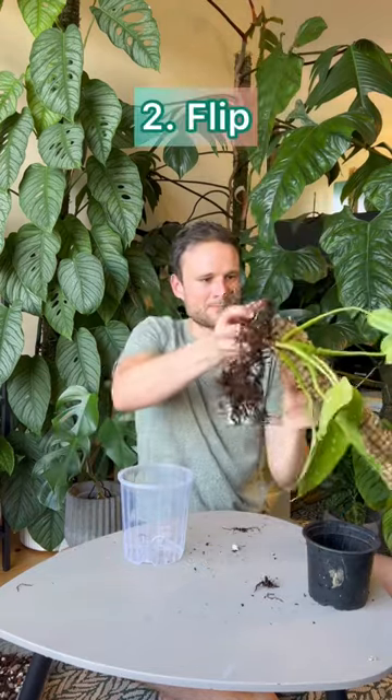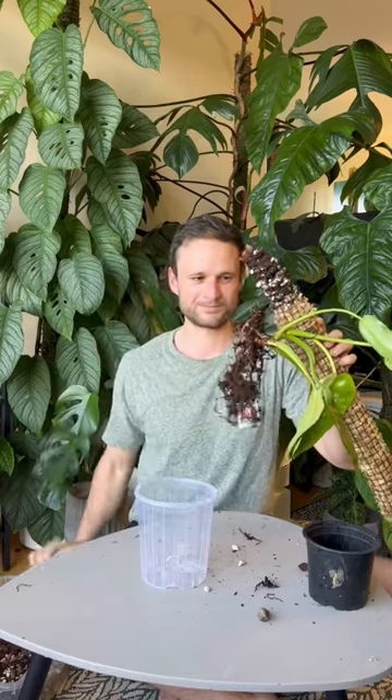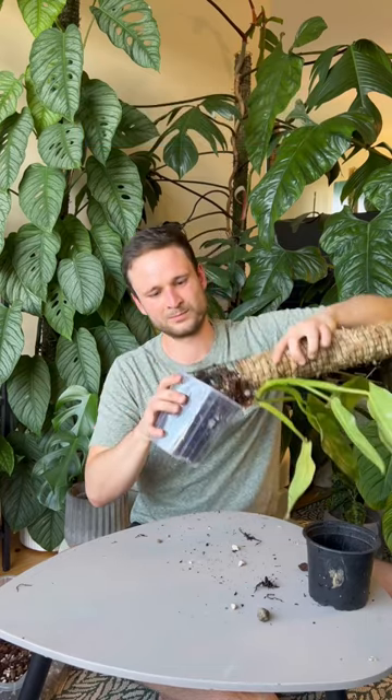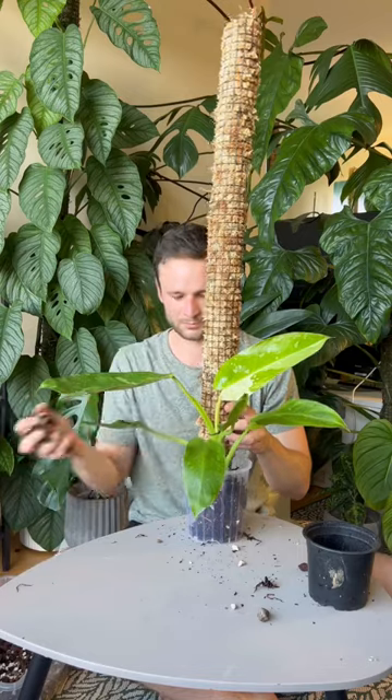I then flip it upside down so that I can fill the bottom part of the pole. That bottom part is going to be inside the pot, so I don't want it to be filled with moss — I want it to be filled with aero mix. I then carefully flip it back and top it up with more aero mix.